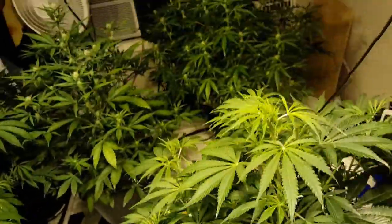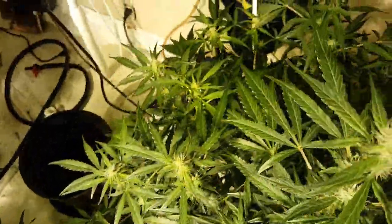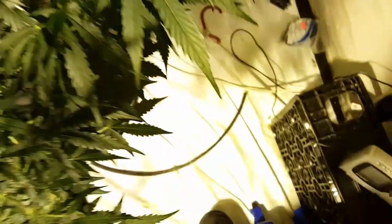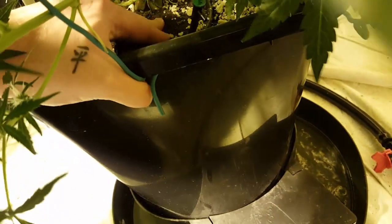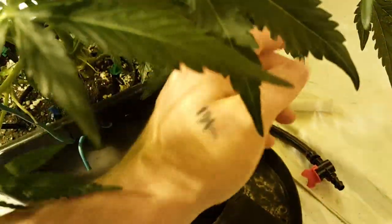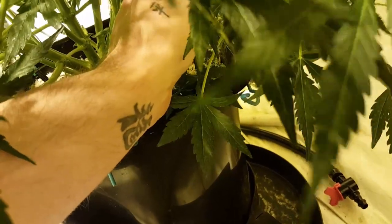Look at this Northern Lights — I've never seen Northern Lights do this, it's crazy. This one is in pure perlite. With the drip feed system and these little pots, she drinks everything. She gets fed three times a day and just drinks it all up — she doesn't even get a chance for water to overflow into the flood tray. The top stays nice and moist and she's got a nice heavy pot full of water.